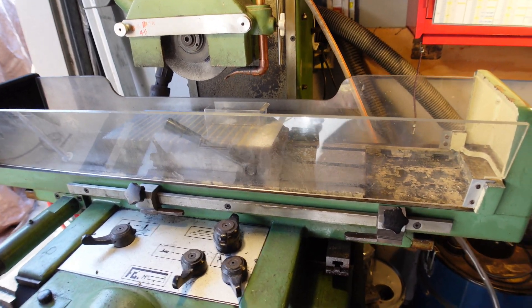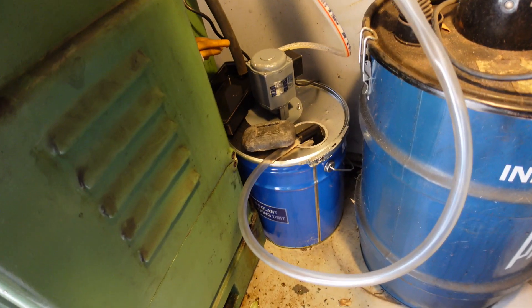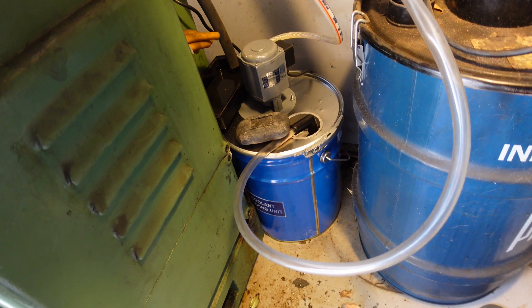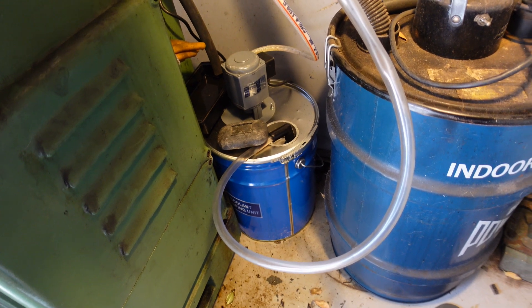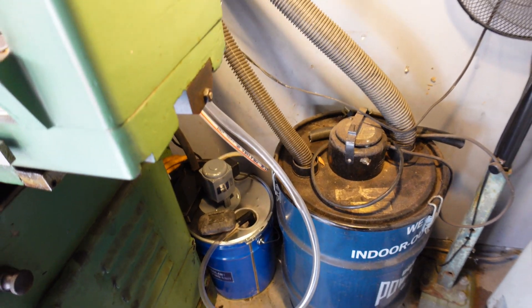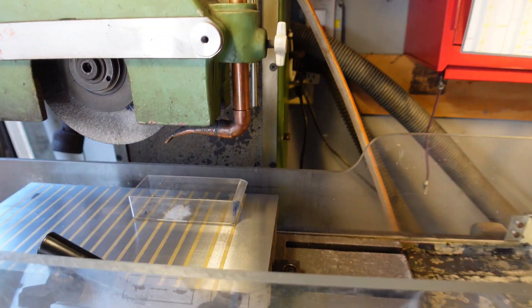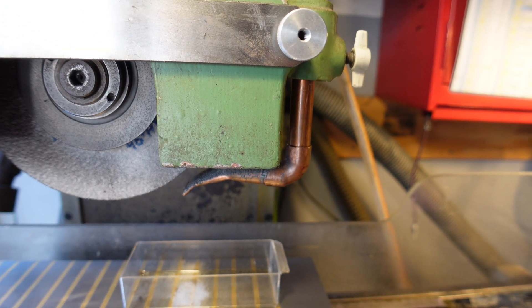I purchased this little tank down here — it comes with a pump, it's about a hundred and forty dollars. I thought that'd be a good experiment to start with, and so far it's working out fairly well. I'm pretty happy with it. I had to make a nozzle for the coolant.